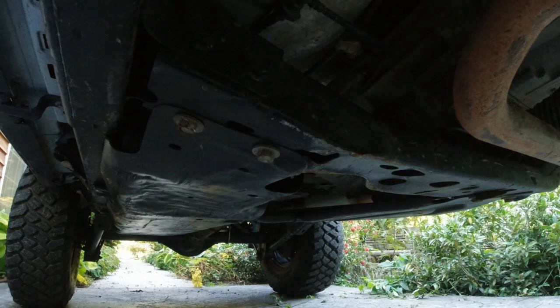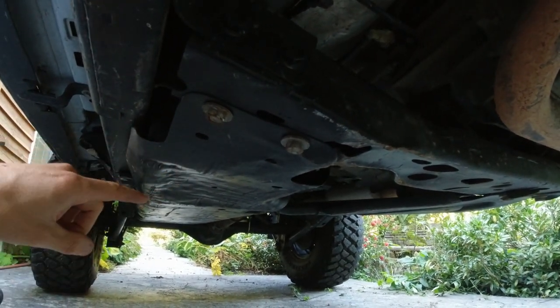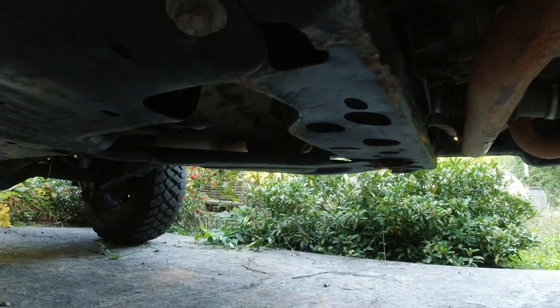Let's jump on the Jeep and I'll show you what we've got going on. You can see that my gas tank skid plate going back along here is pretty well dinged up, and you can see how chewed up my crossmember is. I'm going to see if I can get that dent out and then we'll jump into the install right after that.